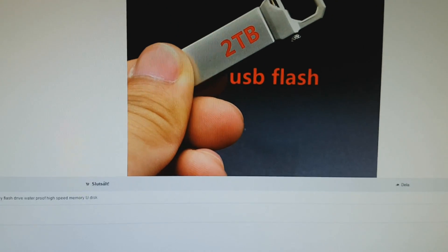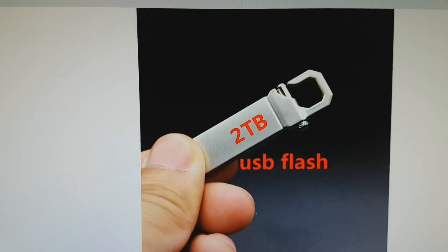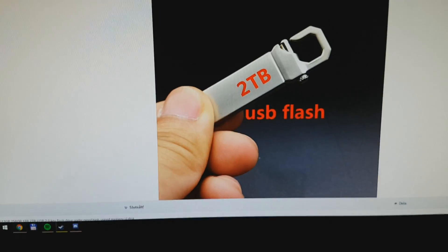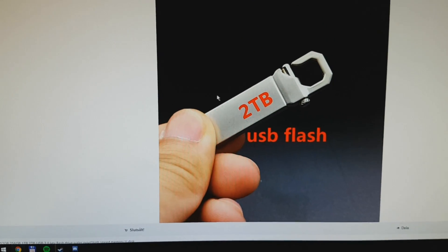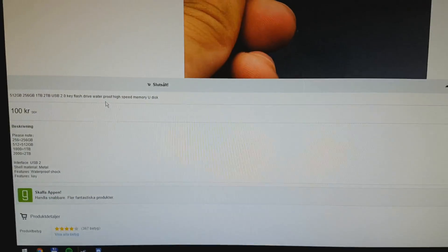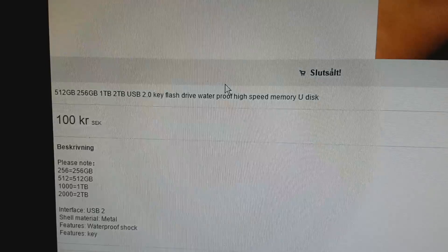I'm going to check out the product page here on Wish.com, a site that is full of Chinese crap for cheap. And it is what they say — you get what you pay for. It sells for 100 crowns, that's about $10.